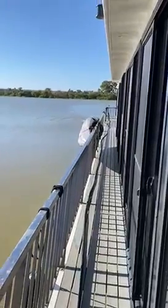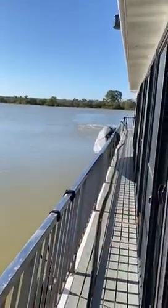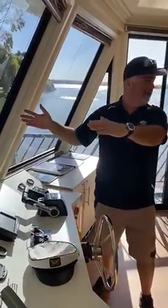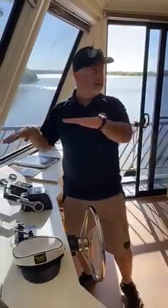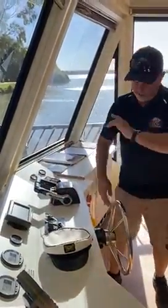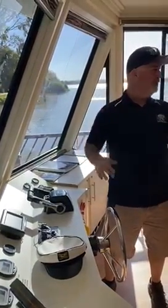That is super handy, especially when you're coming into the bank. Often you are coming in and veer off a little bit too far, so you'll try and turn the boat and you'll get the front of the boat in the right spot but you may be at that 45 degree angle. So once you've actually nudged the bank, you would then be giving it a few more revs again, using exactly that technique and you'll straighten up the boat.